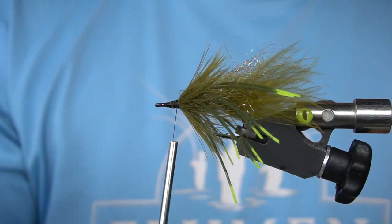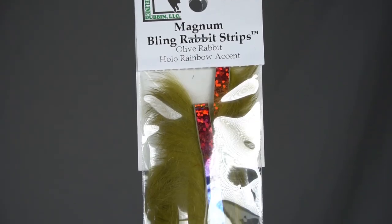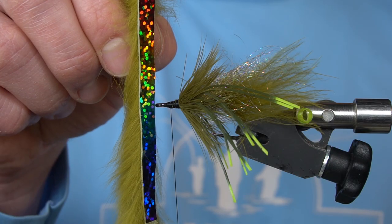Now we're actually going to whip finish. And we're going to add a Magnum Bling Rabbit Strip — these things are so cool.